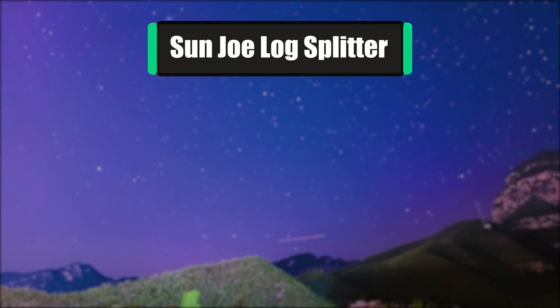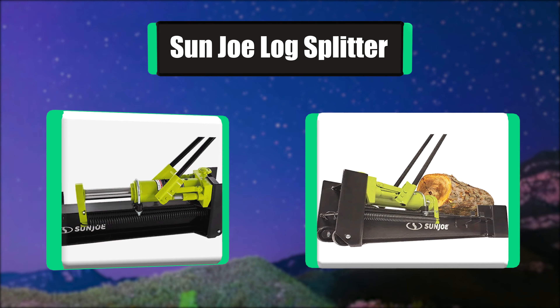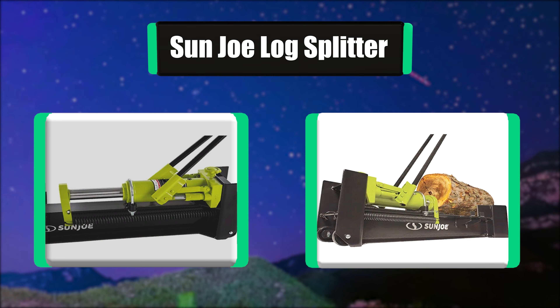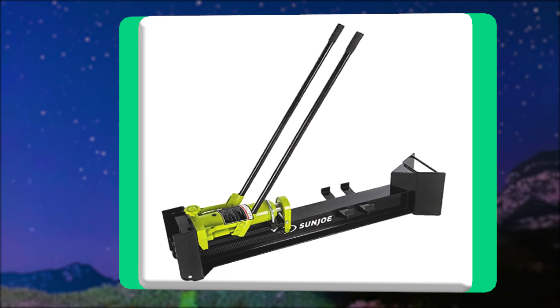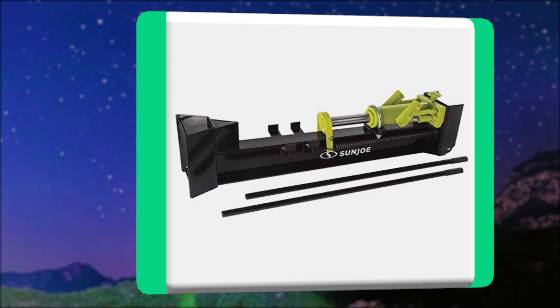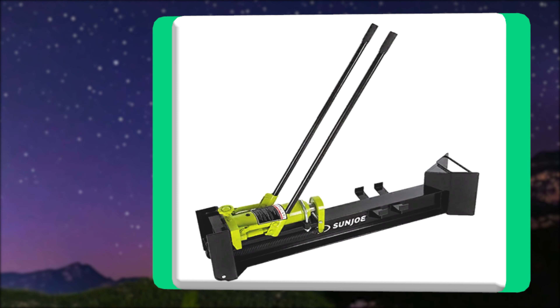Number 1: Sun Joe Log Splitter. Embrace your inner Paul Bunyan as you make light work of the piles of large logs around your yard with the Sun Joe Logger Joe LJ10M 10-ton hydraulic log splitter. Harness the power of the manually operated two-speed pump to quickly generate up to 10 tons of driving force to easily split firewood logs up to 18 inches long by 8 inches.